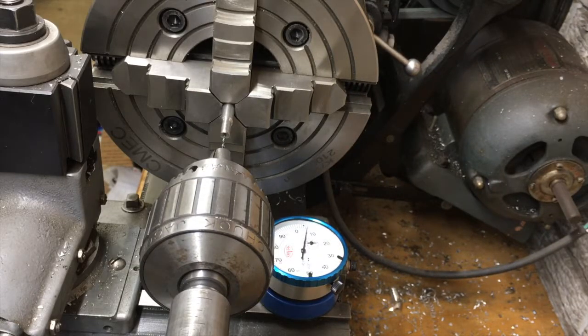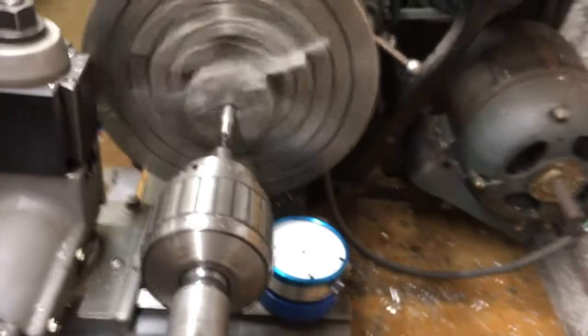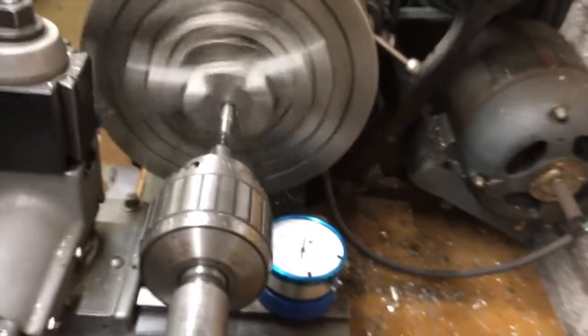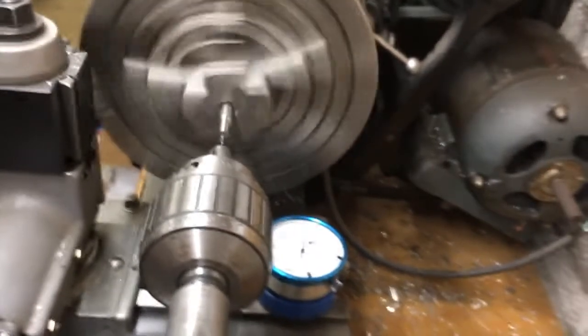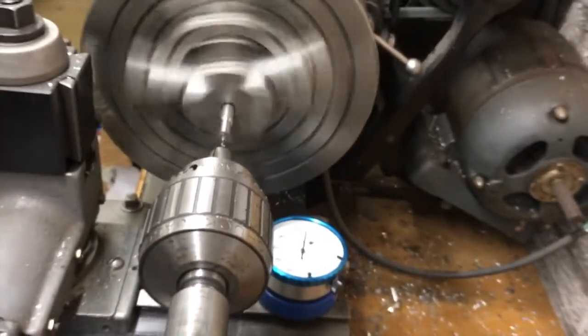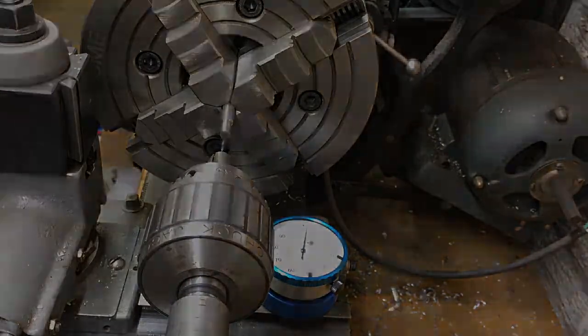I've got the standard 316 stainless in here again. I didn't bother to indicate it so there's going to be some runout, and I didn't center drill it, so maybe I'll break the bit — we'll see. I don't know, that really seemed to drill just fine. And as usual, as soon as I'm ready to make a video the neighbor starts mowing the lawn.